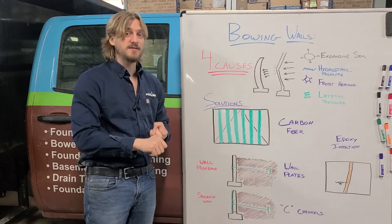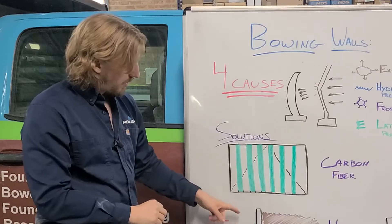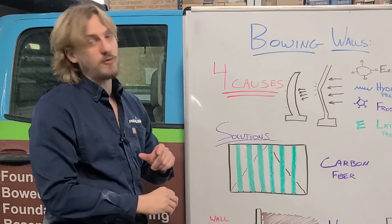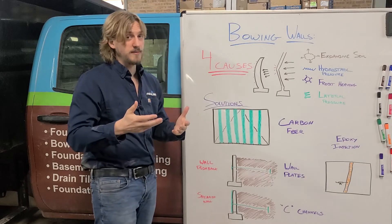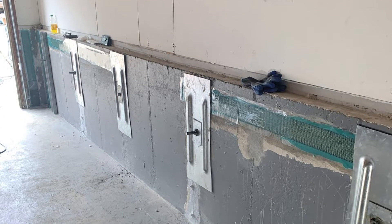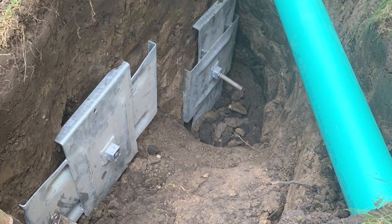Carbon fiber is the most effective solution, and if you catch your problem early it is the most economic as well. Wall pushback is what happens when we get a wall that's bowed more than four inches and now we have to get that wall back up to as close to plumb as possible. Wall plates are essentially a steel plate that sits on the inside of your wall, and then another steel plate that sits out in your yard.